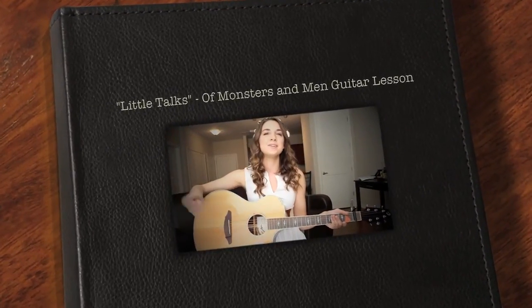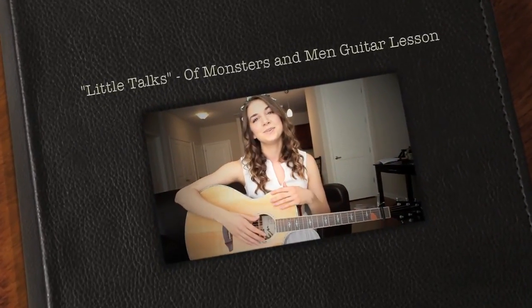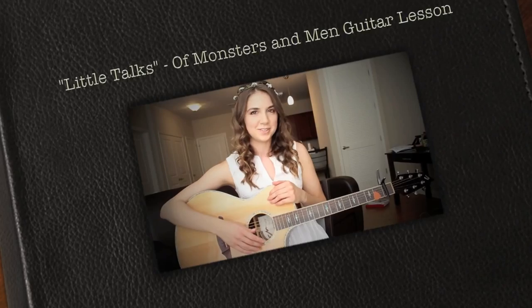Hey everyone, welcome back. I hope you're all doing well. Today's lesson is going to be a little talk split — 'Little Talks' by Of Monsters and Men.